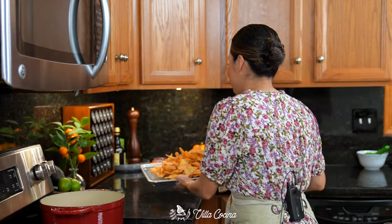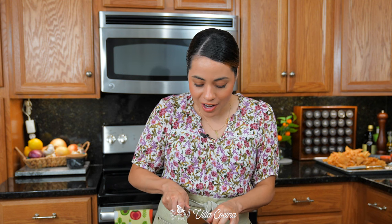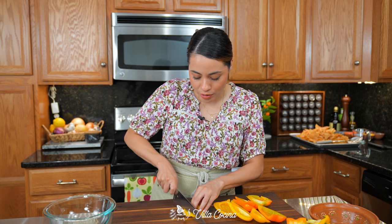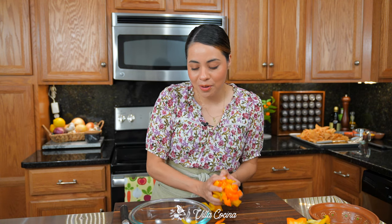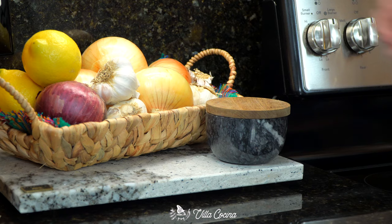Set the chips aside until we need them. For the fajitas, prep two bell peppers — you can pick whichever color you prefer. Just remove the seeds and stem, then slice them into strips about half an inch in thickness. Transfer them into a bowl, and do the same thing with a medium yellow onion.